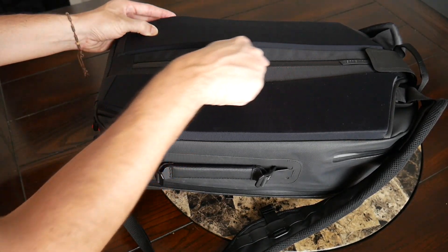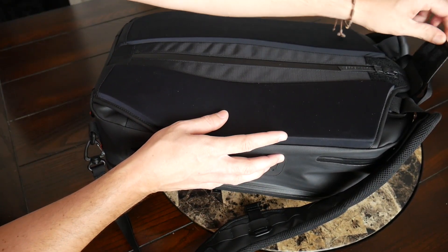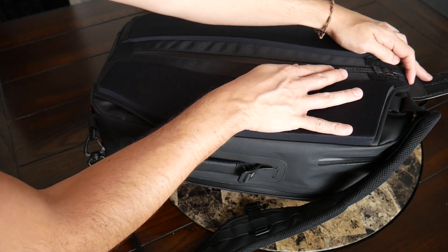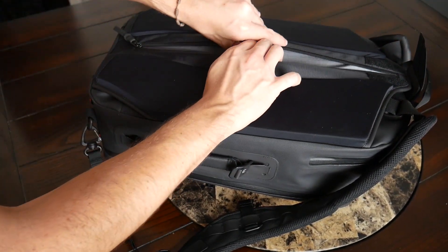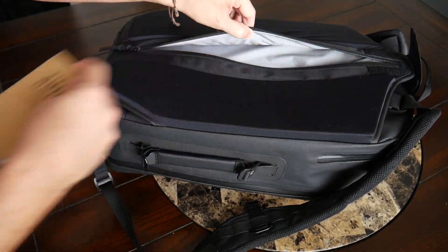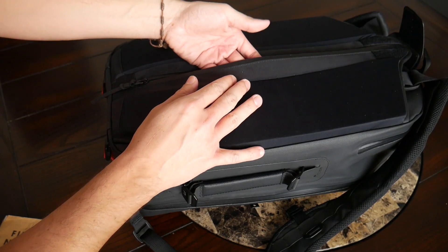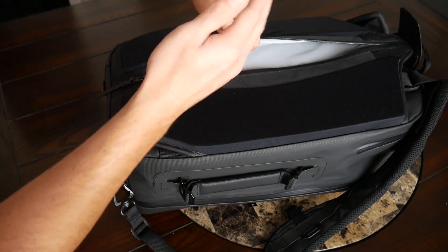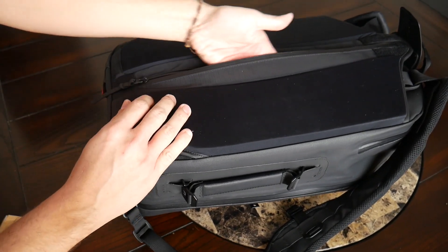There's a hidden zipper compartment on the back that's great for storing anything more sensitive that you need to carry with you. At the top, I really like that it has this velcro closure to add some additional protection to this zipper, and it comes all the way down with a really nice amount of space. I currently have my Field Notes notebook in here, but it would be a great spot for a passport, some cash, a thinner wallet, or even a folder with sensitive documents.